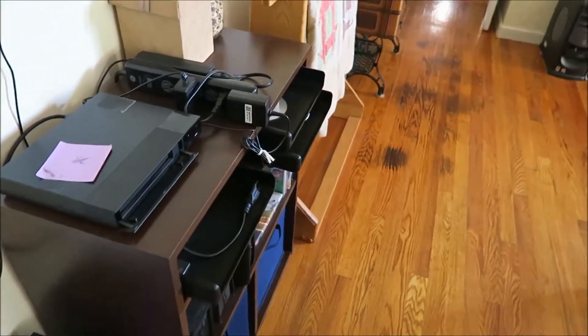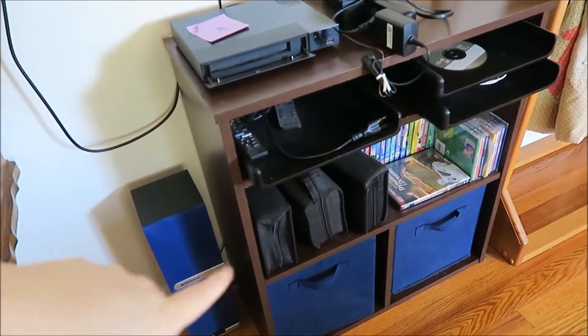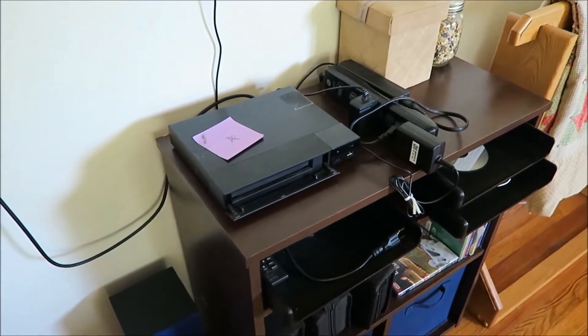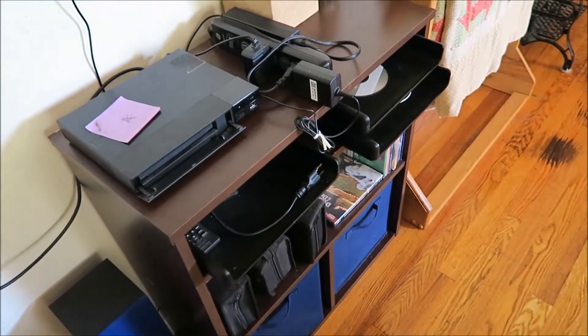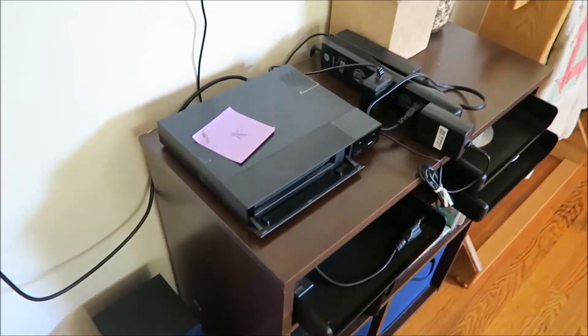The next table over is our electronics unit — it has the kids' DVDs, CDs, and crates with headphones. We rotate stuff out through the school year. This is eventually going to become an electronics charging station; we just haven't gotten the cord covers or wall protector yet to hide the cords since the TV is mounted, so we're still working that out.